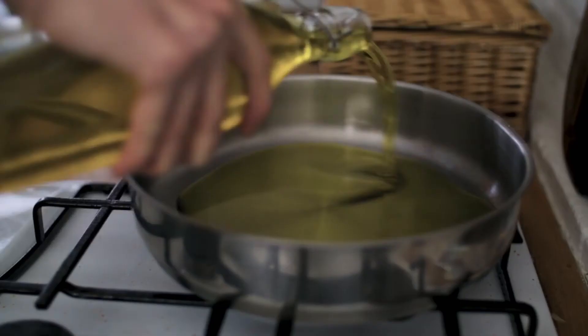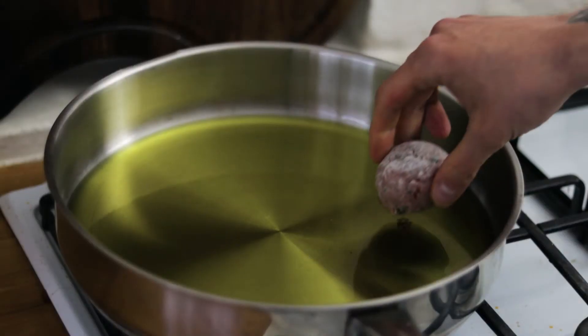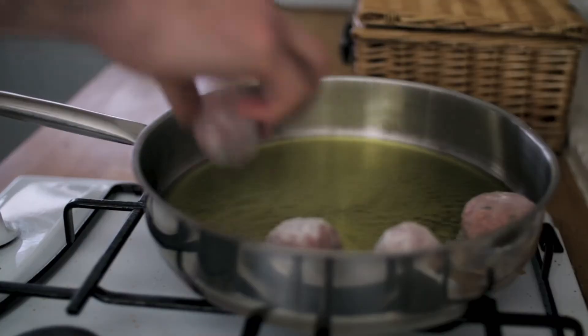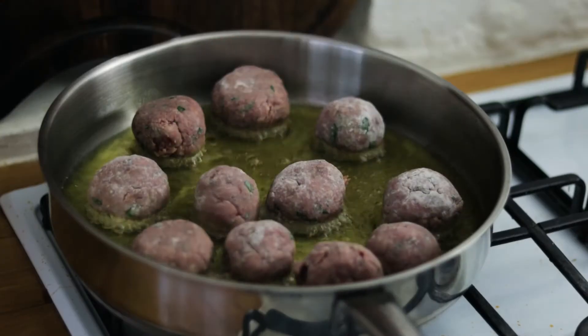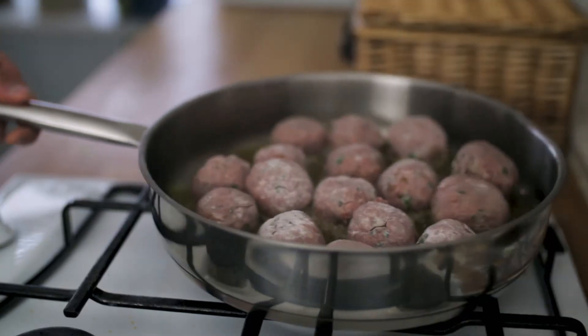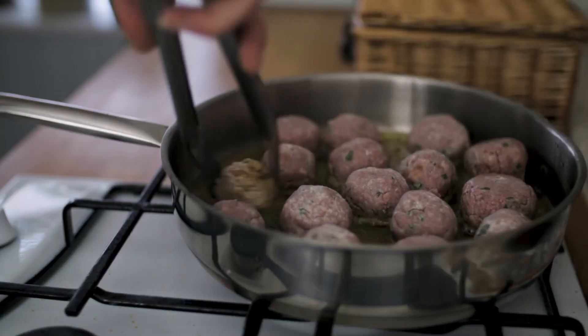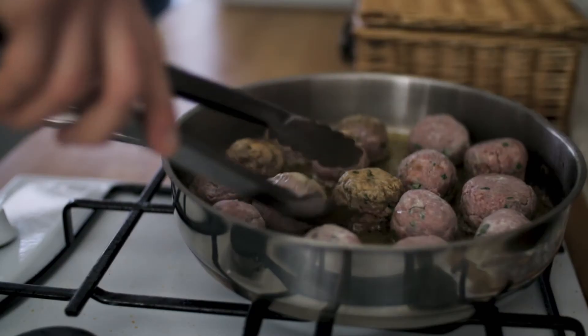Now we're going to shallow fry our meatballs. Get some oil in a pan, get that nice and hot, and then gently lay in our meatballs. Shallow fry for a couple of minutes in the oil — we want them beautifully golden brown on all sides. Take your time and move them around in the pan.